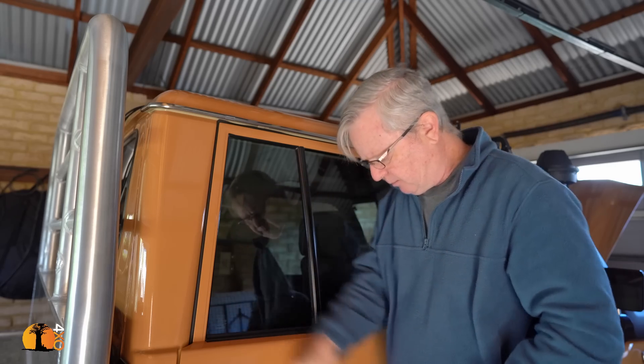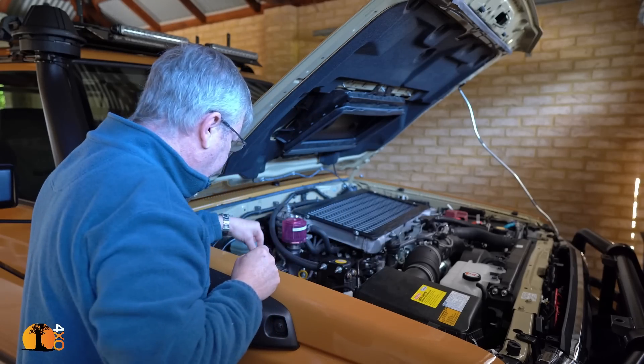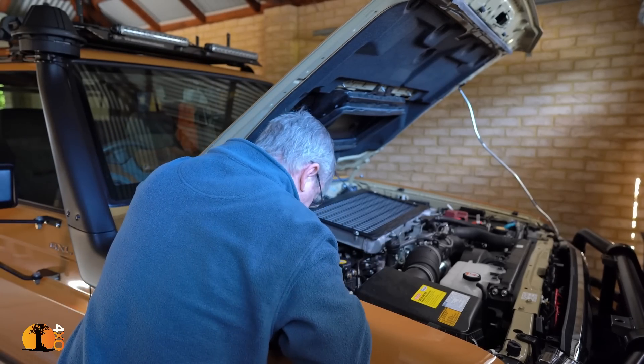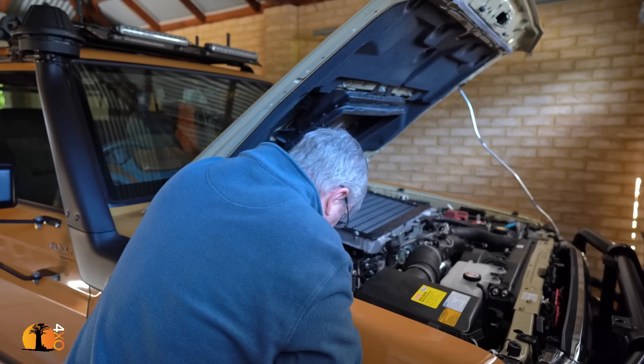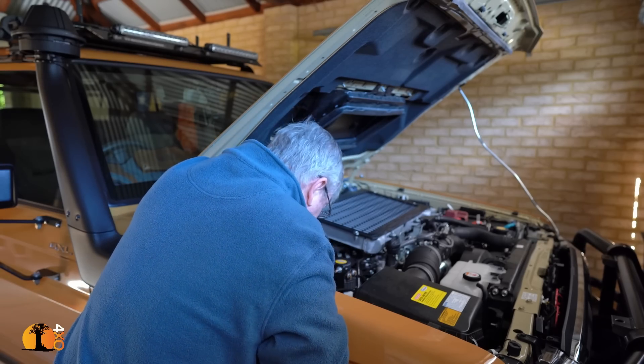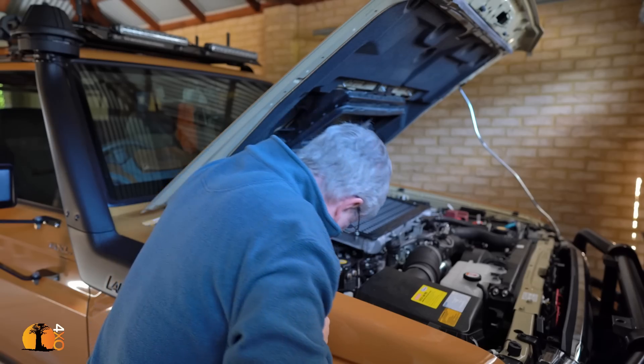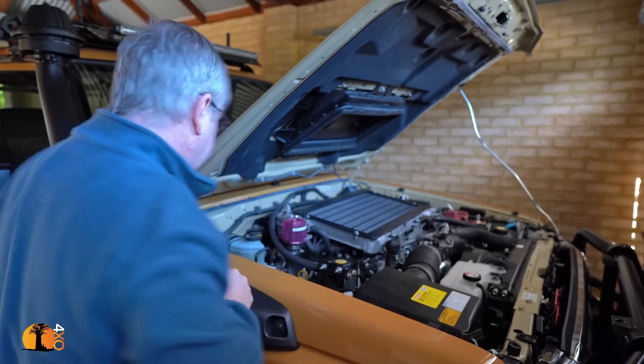Then I'll run a cable to the engine bay for the lights. I've already wired up the light bars to this auxiliary fuse box here, and all I have to do now is undo a few cable ties and figure out the last stage. I think this is going to be quick and easy.